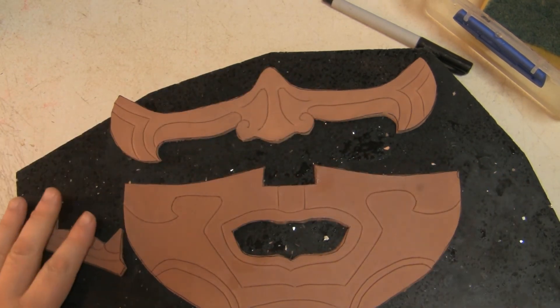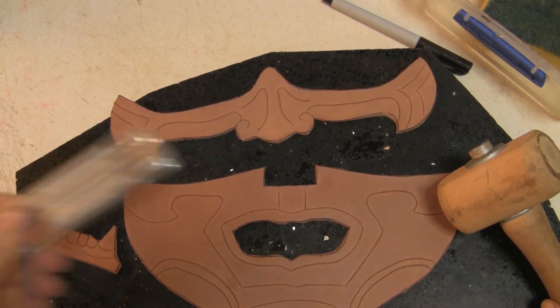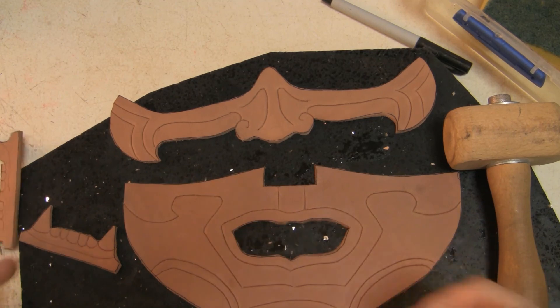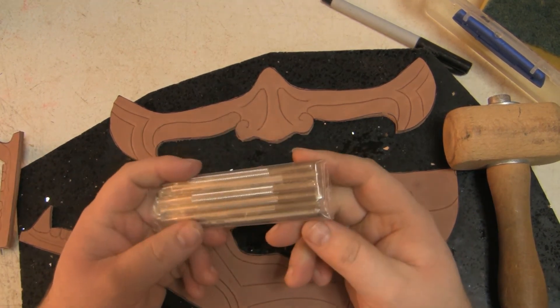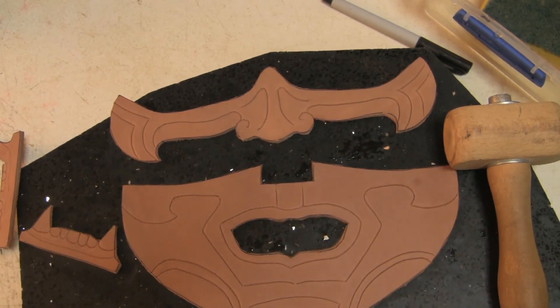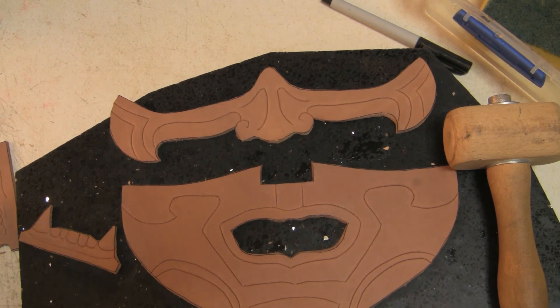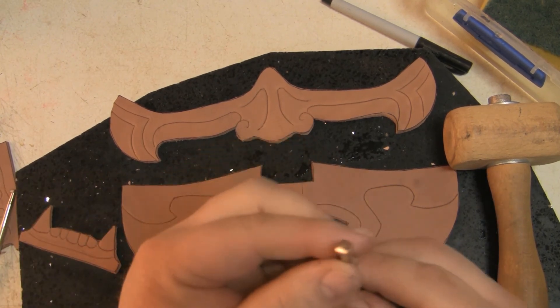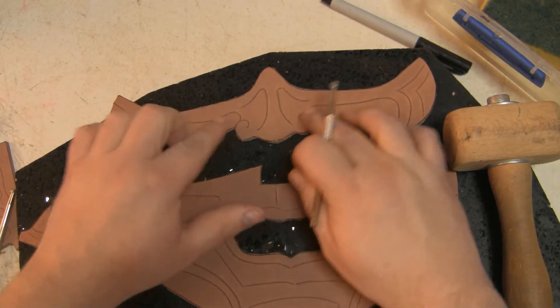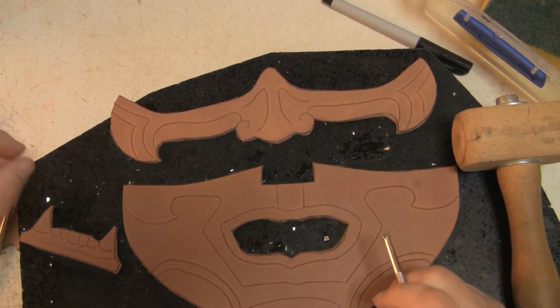When you hit with the hammer and the tools on a hard surface, you'll be able to get better shape and it doesn't bounce as much. I've got some new tools this week and I'm going to give them a test run. We're going to need this one to go around all the edges and every line to make them bolder and pop a bit more.